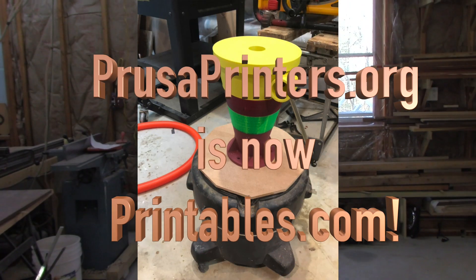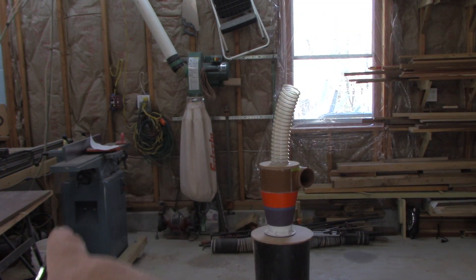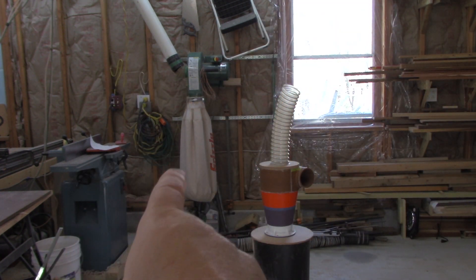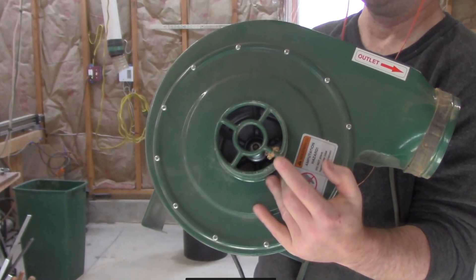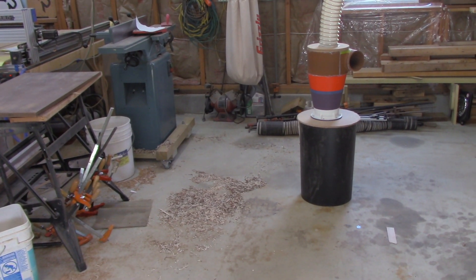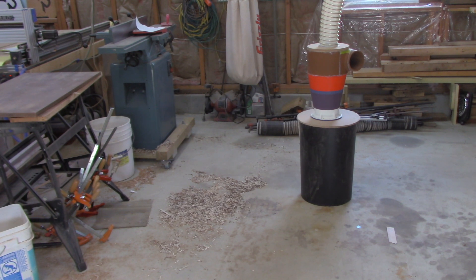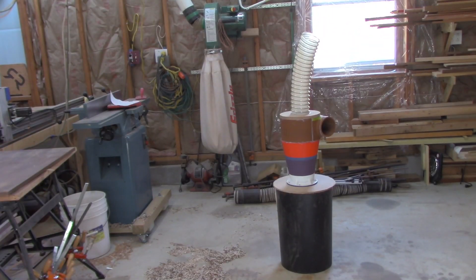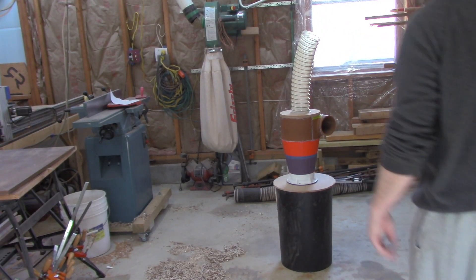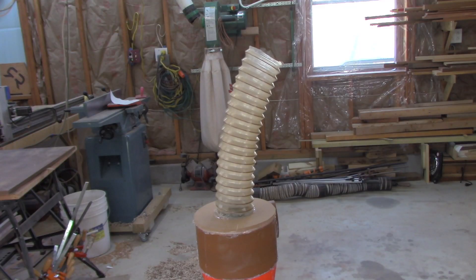It works really well — it's probably my biggest download on Prusa printers. My brother gave me this dust collector and it works pretty well, but there's a screen going into the impeller. The problem is, as you can see on the floor around the joiner, those shavings are long and they hit that impeller. There's like a star-shaped screen on it and it clogs almost immediately. So I decided to design a dust separator with a four-inch pipe and 3D print it.